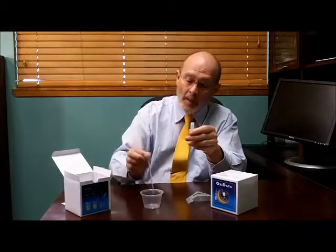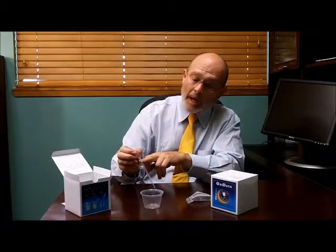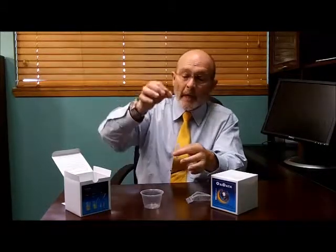Then there'll be a hole at the top. Once you've done that, you take this pipette and squeeze it, put it in the urine, draw the urine just up to this top line here, which is one milliliter. Then you put that urine in through the top and you wait for five minutes.